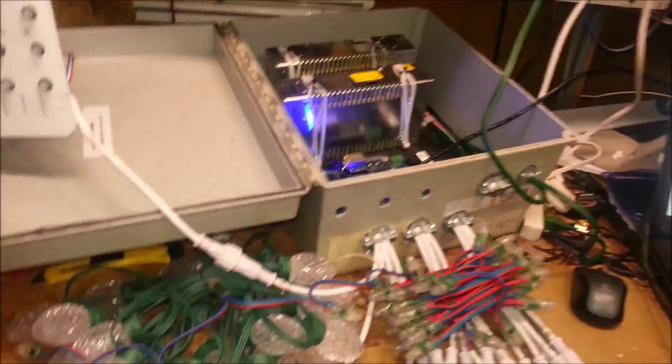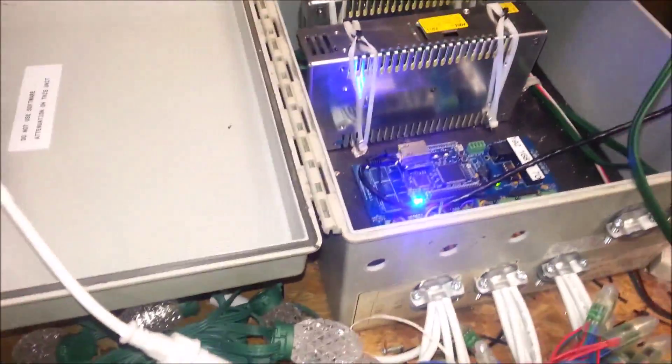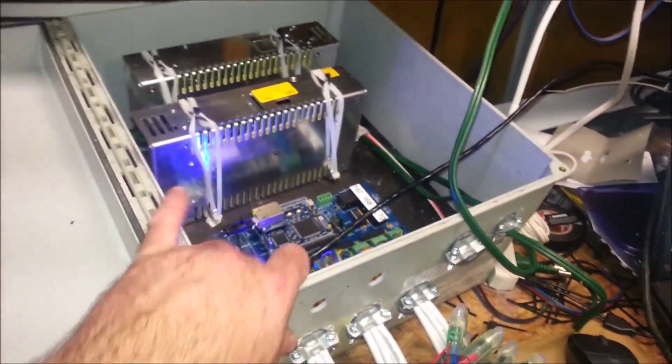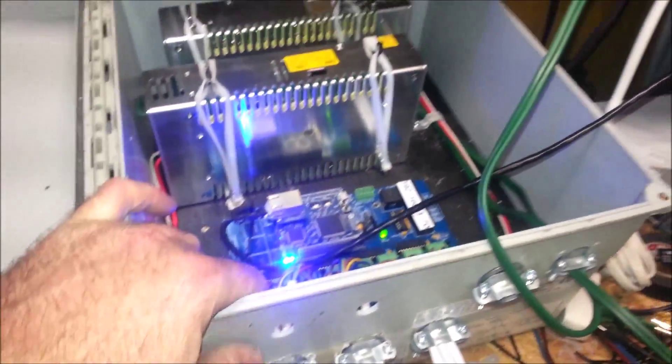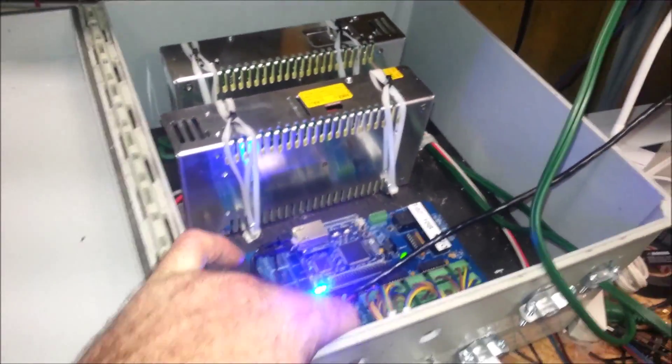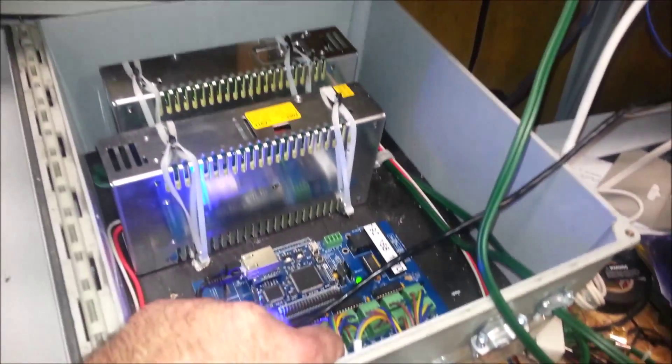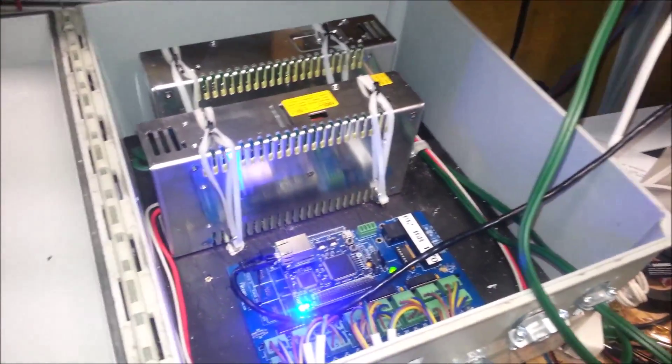That's all I wanted to do — just a quick heads up on how it works. I'm thrilled to have the opportunity to play with this. I'm going to throw some pictures in of the build, so I hope you enjoy it. Let me know what you think, and thanks for watching — really appreciate it, take care.